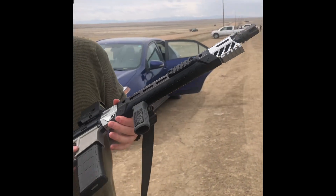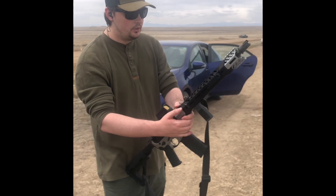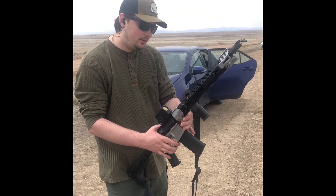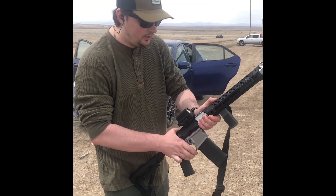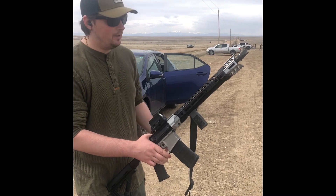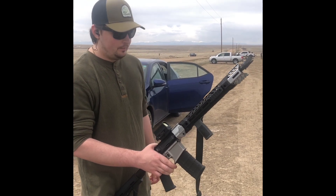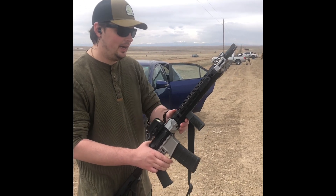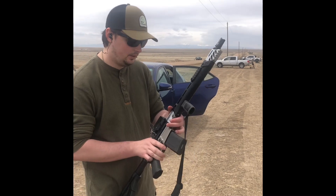I did not Loctite these screws — they didn't say to — and they were really tight in the aluminum. So when I get home I'm gonna Loctite them, take this off, try to get it a little tighter. I can't get it to shift at all, but I don't like having that gap there. Based on my initial impressions, I would not buy one of these Tyrant CNC handguards — they're not worth it at $250. I hate to say that because I like Tyrant, but that upsets me. I'll tighten her back down and see what happens. Thanks for watching.